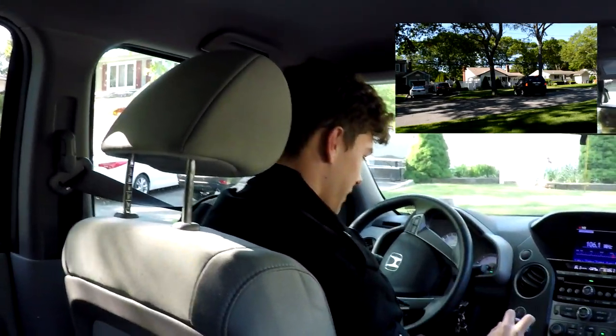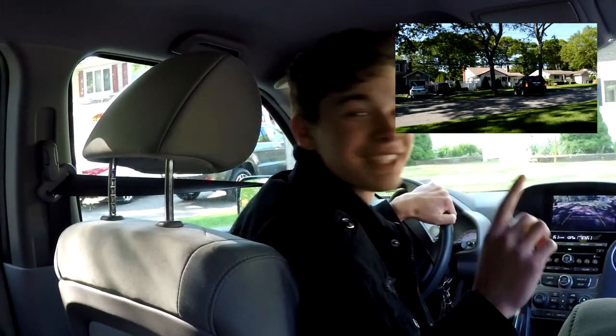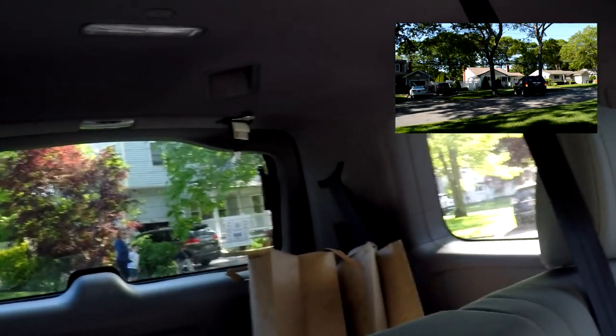From here, this is really important — put it in reverse. You'll get points off if you don't do this on the test, which I did. You got to look behind you at all times when you're backing up.